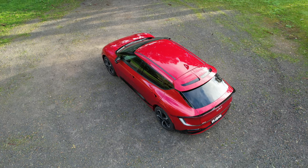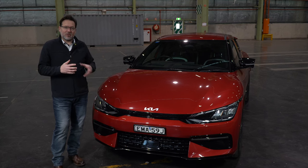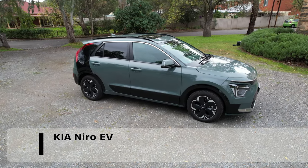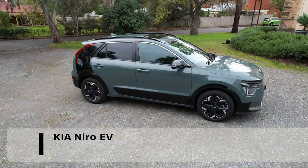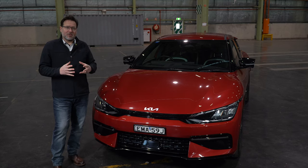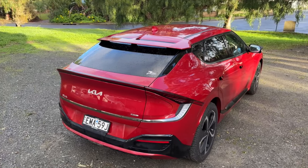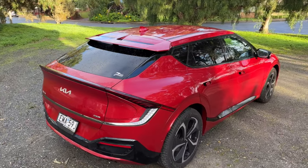The first thing that jumps out for me with the EV6 is that it's Kia's very first all-electric vehicle designed from the ground up. We've already taken a look at the Niro if you want to check that out. The EV6 was designed from day one to be an all-electric vehicle, and you really start to understand why that's relevant as we go through it today.